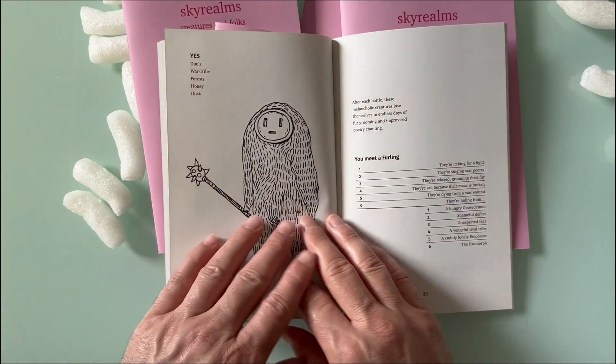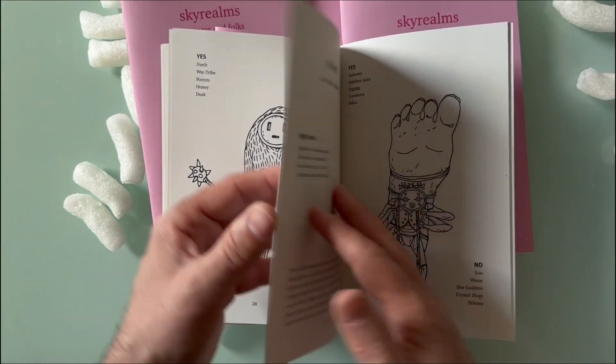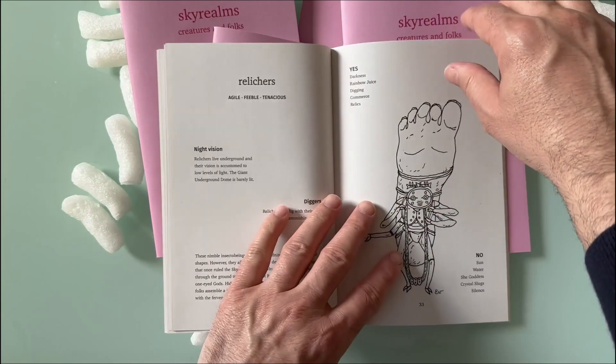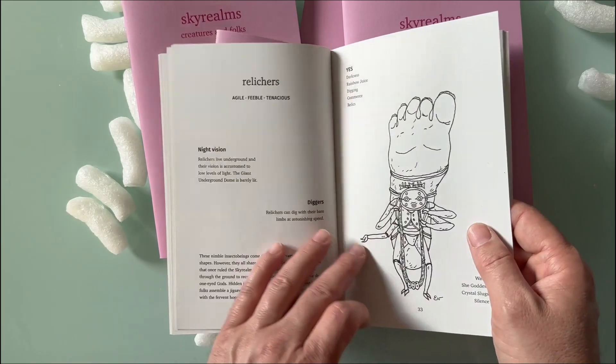Last week Evelyn, the lead artist, sent me updated versions of the art in higher resolution, and it's so cool — the details of the drawings are just awesome.